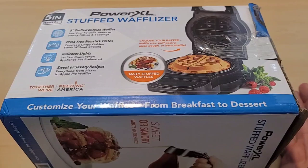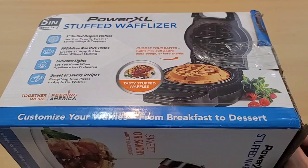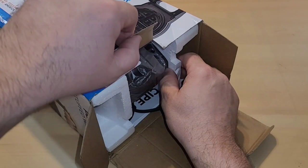I ordered this a while ago and honestly forgot about it until it showed up in my mailbox. It showed up just like this — there was no outside box. Does this look used to you? It looks like the box has been opened. Anyway, I purchased this for about 50 bucks and this is the Power XL Stuffed Waffleizer.